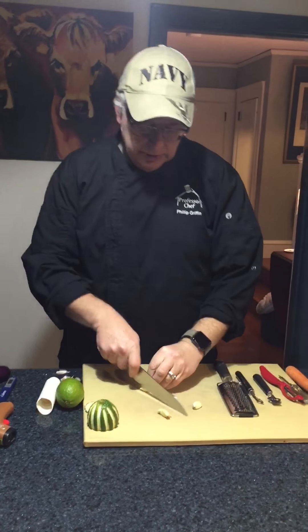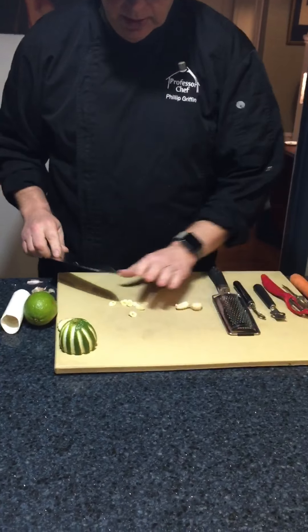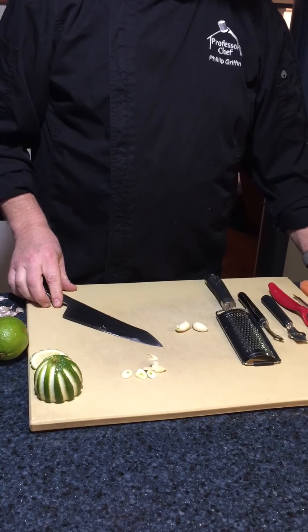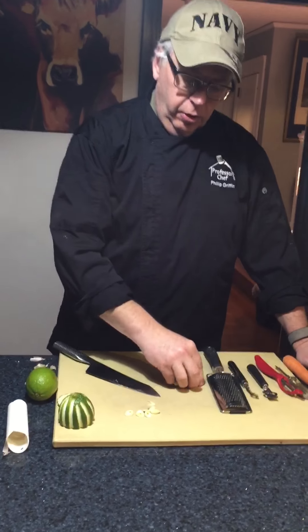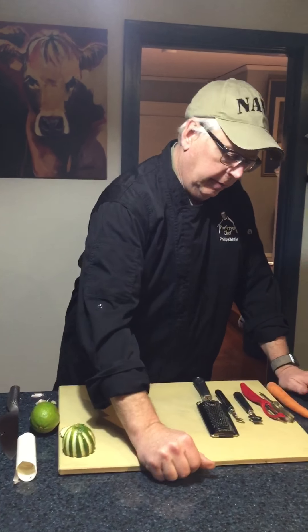So if we use this in the sauté, you can brown it a little bit better and it doesn't burn as fast. So garlic peeler, whole cloves, use them sliced. All right, trick number one.